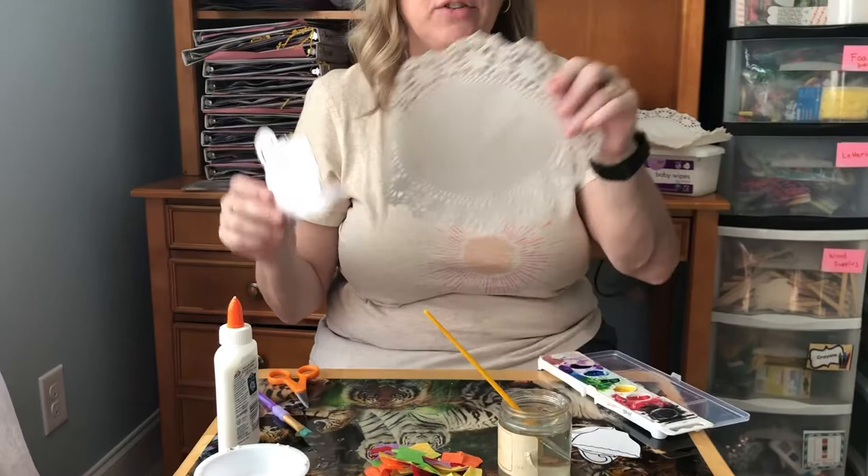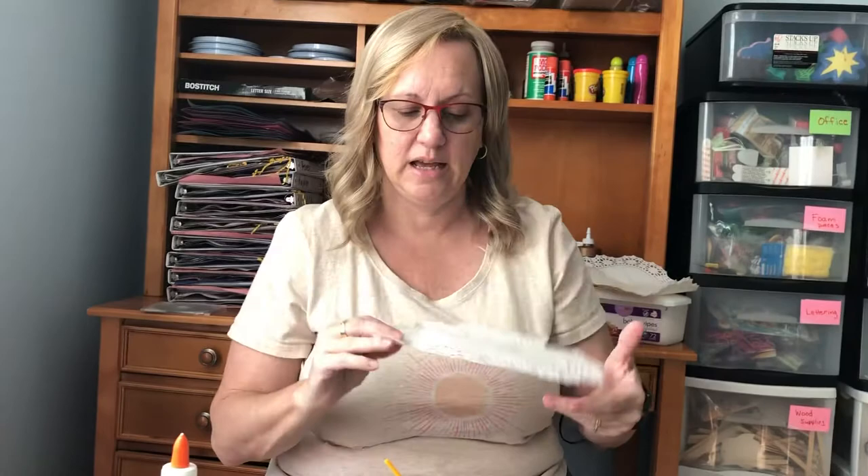I also have a doily. This is the fancy paper you put down for tea parties or cakes, and we're gonna put our art projects on these afterwards.